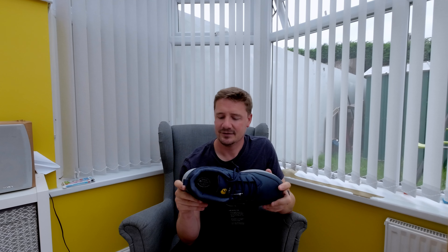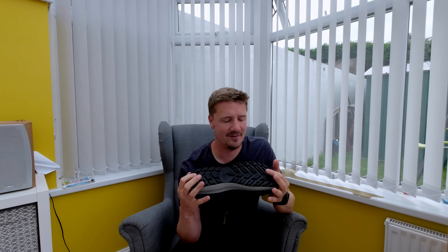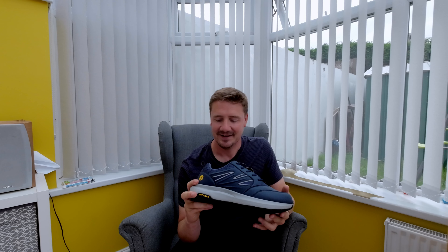I'll link in the description all of the specs and a link to the model themselves. First impressions: they seem well made, decent sole, decent amount of tread — and tread is the crucial part. How long is that tread going to last and how many miles am I going to get out of these? We'll have to wait and see. They seem like they're a comfy brand.